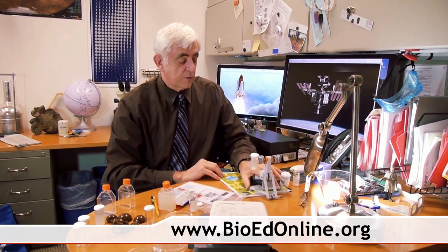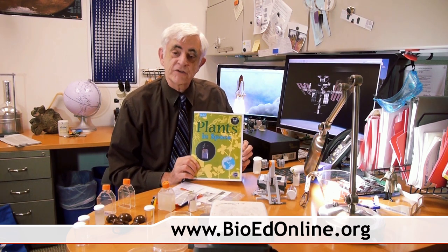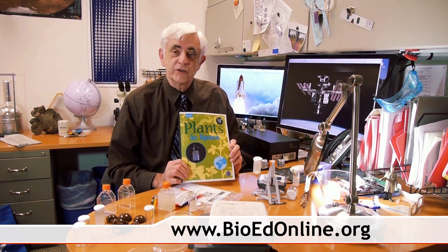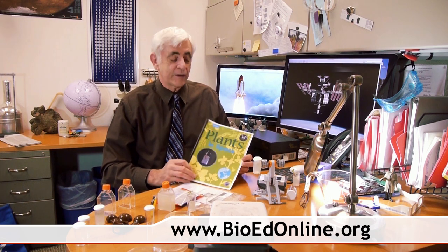There are lots of opportunities for investigation here. Like our previous investigations — Spiders in Space and Butterflies in Space — every picture we get will be available on our website. First, go to BioEd Online and check the site which has the Plants in Space investigation registration. You'll have access to the teacher guide and all the instructions on how to set this up. It'll be an exciting, fun experiment, and it's not something you can only do once — we have an archive so you can do it every semester with different groups of students. We hope you'll join us and be part of the Plants in Space investigation.